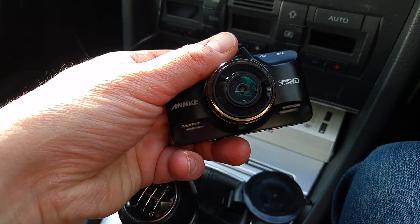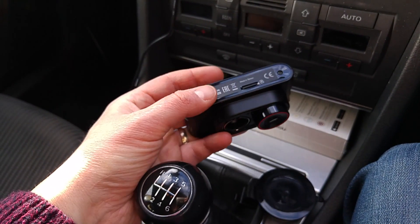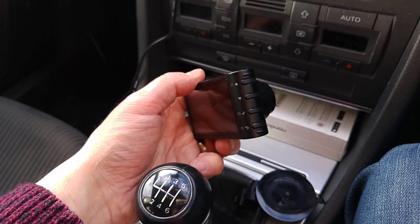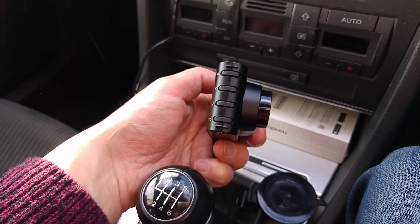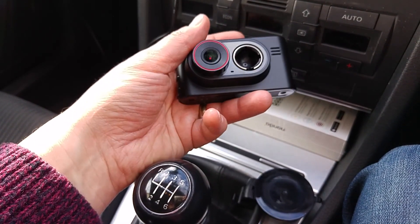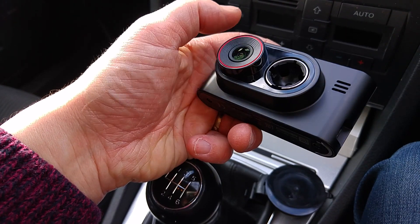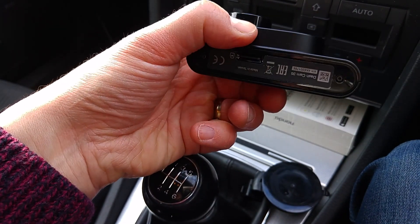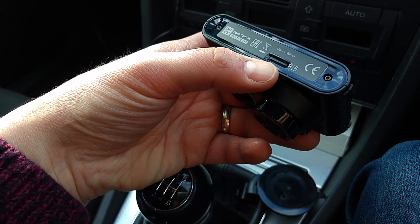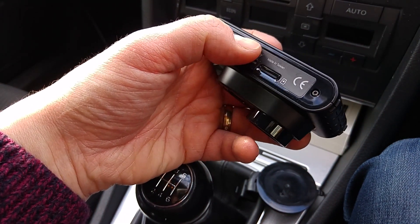So instead we're going to have a look at this over here, which is the Garmin Dashcam 35. It's not quite as high resolution, but it is still 1080p instead of 1296p on the Anki X8. We've got some buttons on the side for controlling what's going on, the main camera up front, and the micro SD card slot in the bottom - and it already comes equipped with a micro SD card, which is good.